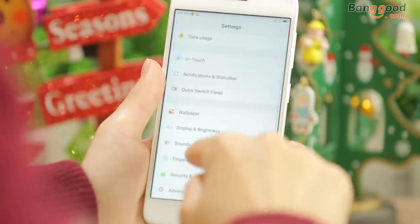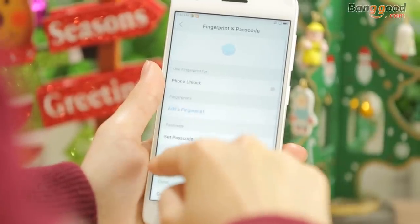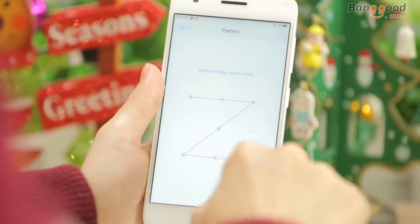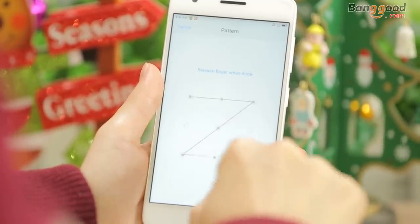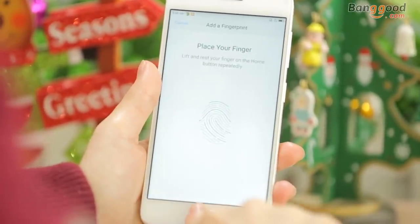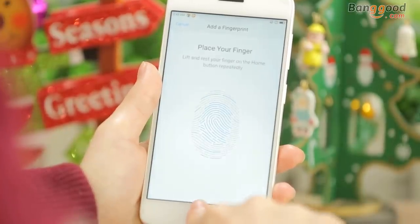The U-Touch 2.0 integrates fingerprint recognition and sensors. After first collecting the fingerprint, you will only need to put your finger on the button to unlock the phone. Place your finger right here and the system reads the fingerprint.